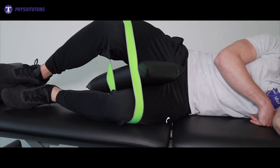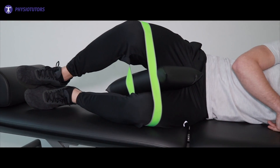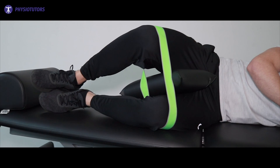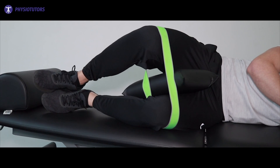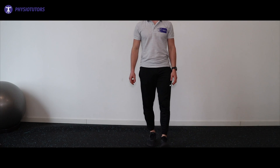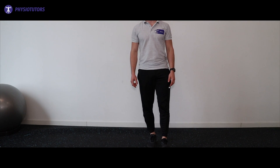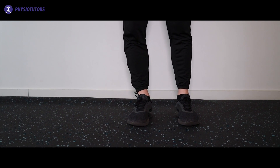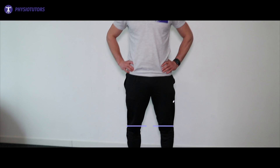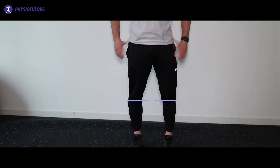Isometric exercise options early on include a band around the knees in a lying position with a pillow under the affected knee — the patient can resist the band and thus create isometric muscle work. Another option is standing while keeping the pelvis level and placing the unaffected leg to the front; try to minimize your support on this leg and focus on pelvic position awareness.